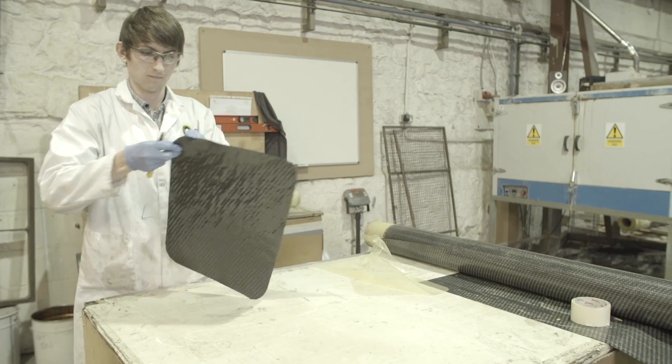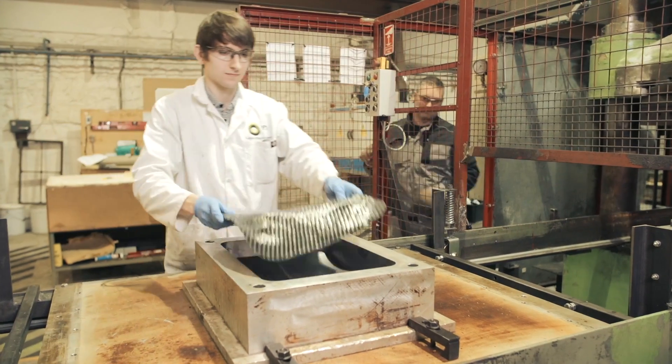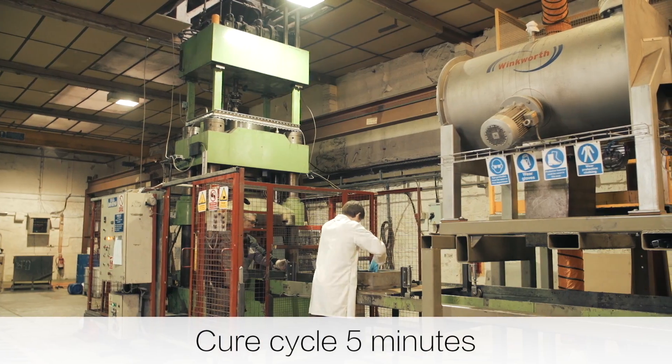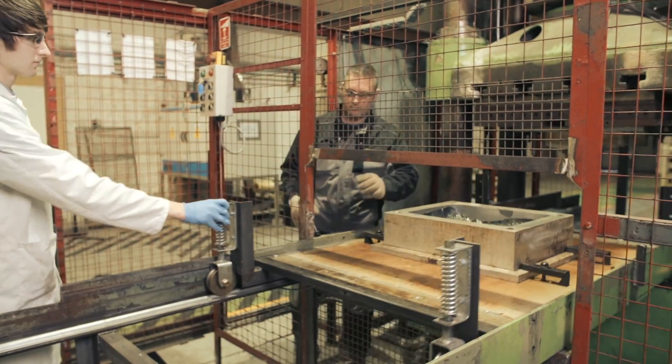Not only in terms of the speed of cure, but also the quality of mouldings produced. So without more ado, Jason is going to place a phenolic prepreg into the press. The cure cycle is set at 5 minutes, with the press at 140 degrees centigrade and 100 bar pressure.